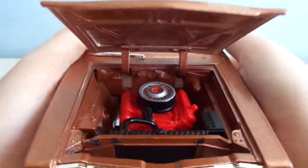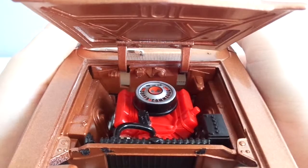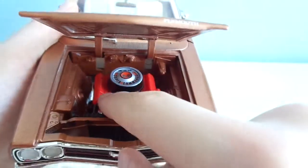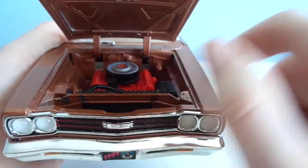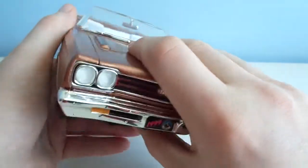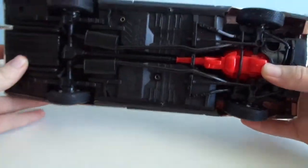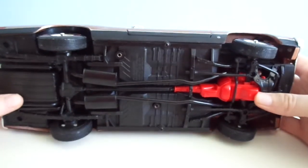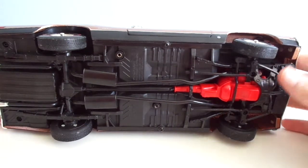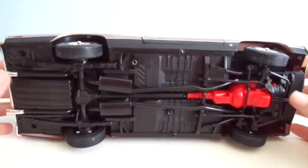The engine — 440 with battery, hoses, everything where it needs to be, somewhat. Now the underbelly is plain Jane and bland, nothing really going on, but it is raised from the bottom which is always good.